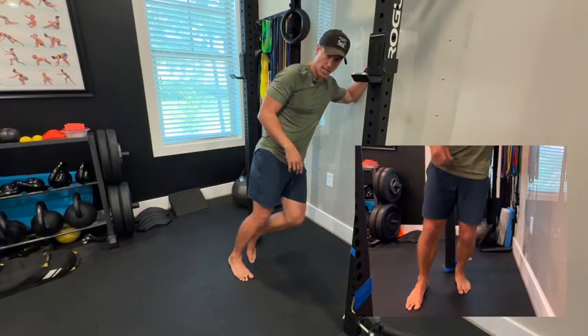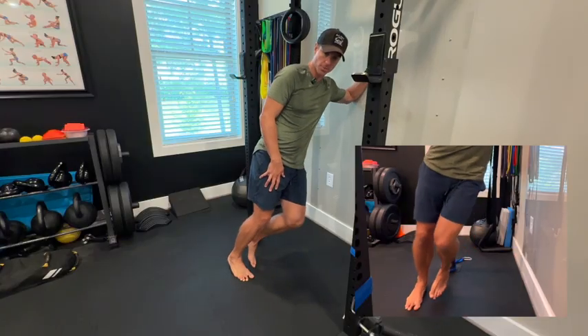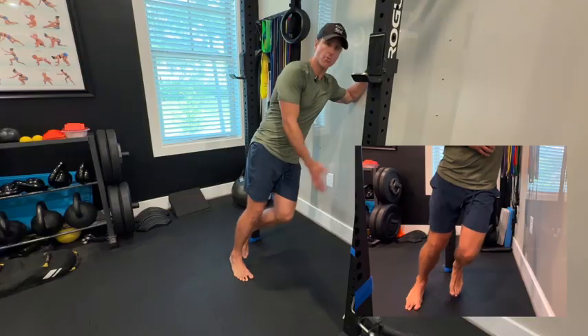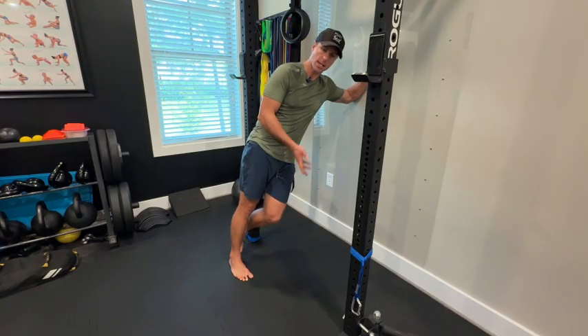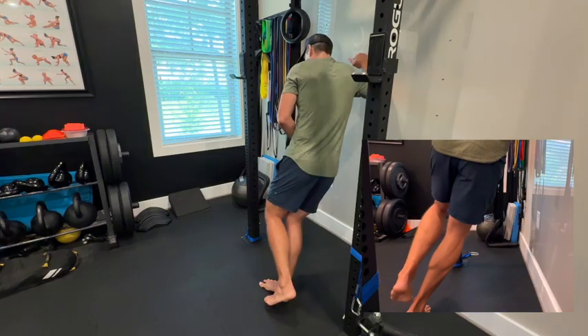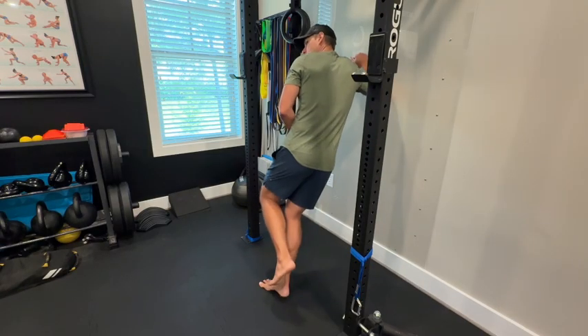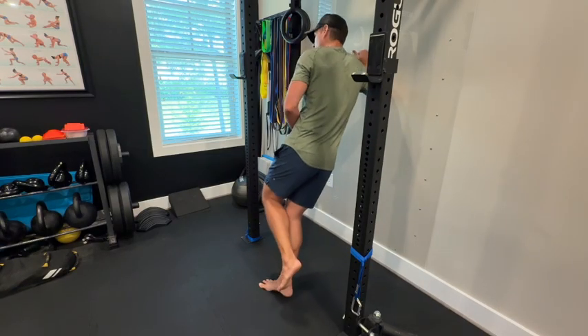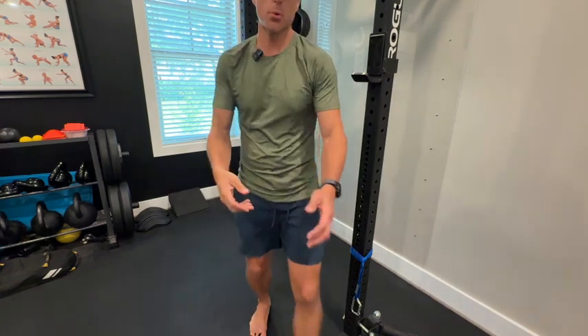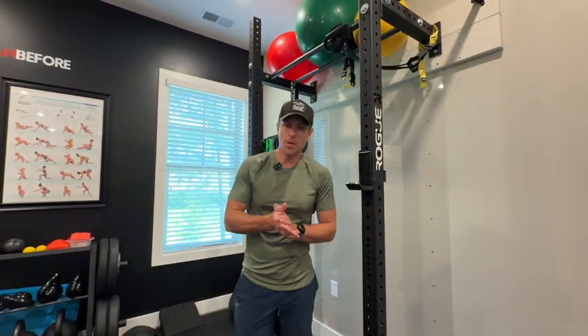Now I can challenge this in the coronal plane two different ways. I can come into the wall, keep the knee bent, and go through some raises this way — which is going to challenge some different musculature running along the inside of that leg. Then I can switch that around, same foot, lean against the wall, and go through those same raises challenging a little more of the things on the outside of my leg.